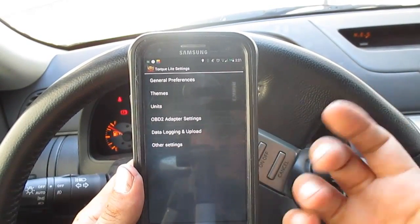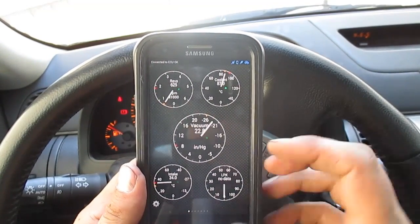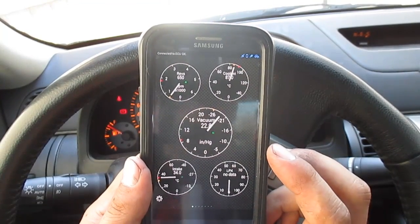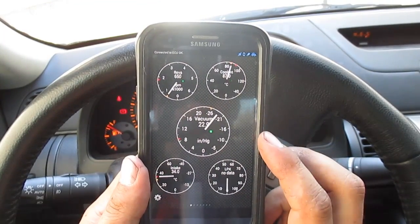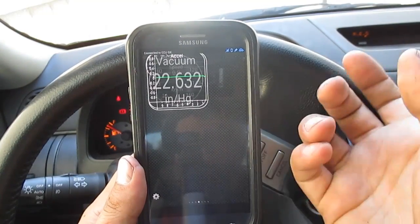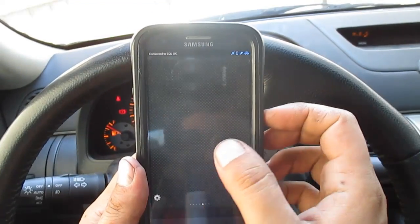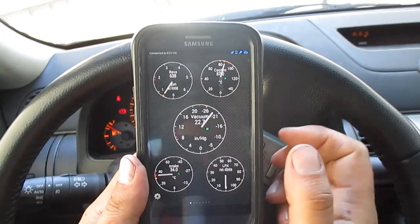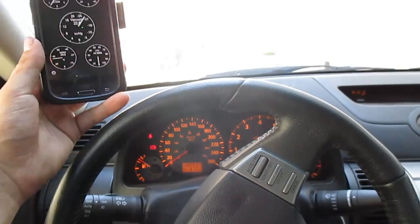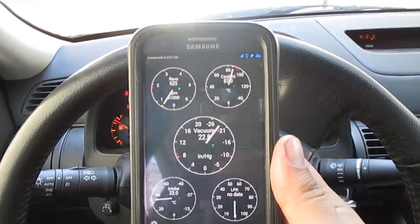That's pretty much it. This is a really simple program for guys who just want to monitor a few things. You won't be able to change anything as far as data and tunes go with this program, but you can do 0-to-60s, and I believe there are a few things where you can measure horsepower and stuff like that. It's a cool little program for the car guy who wants a little extra toy to tinker with.